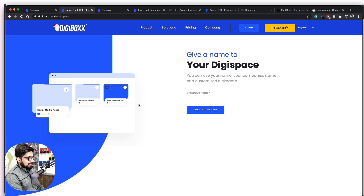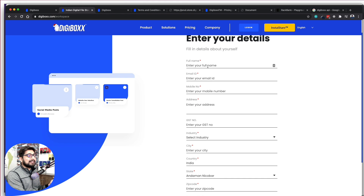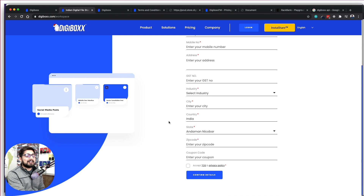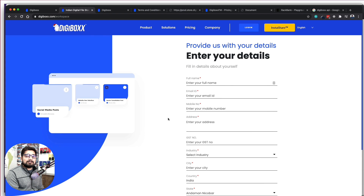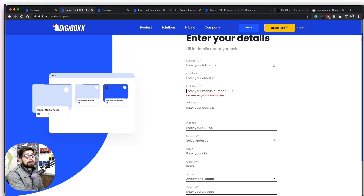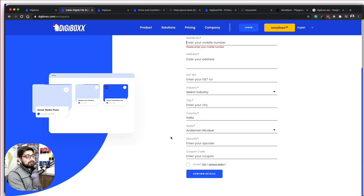When you click Join Now, you have to provide a DigiSpace name. The form you need to fill includes your name, email ID, mobile number, address, GST numbers, and industry. This is a really long form and I don't think that's a great idea. I would love to have buttons like Sign Up with Google or Sign Up with Facebook to be done within a few seconds.